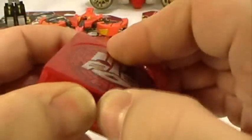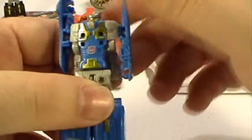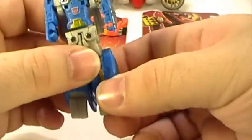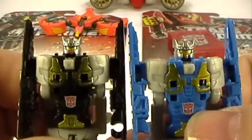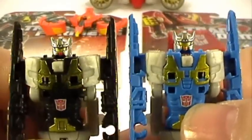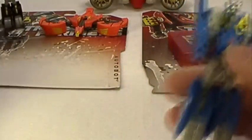Now we go with Eject, who is a direct repaint of Rewind. Drop test — his arms are straight up in the air, so we fix the feet and fix the arms. Same thing: head sculpt is really nice, but the colors just don't pop for me as much as they do with Rewind. There they are side by side. Not as much of a fan of Eject as I am of Rewind — the black plastic really does it for me with Rewind.